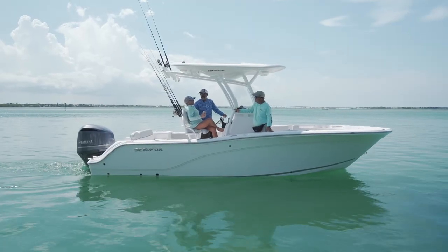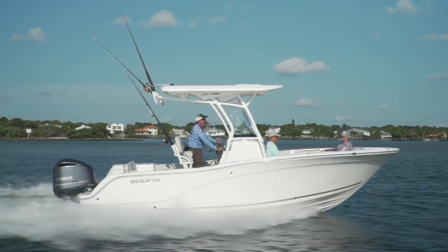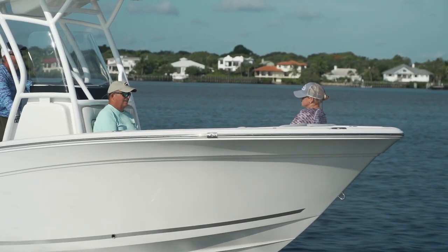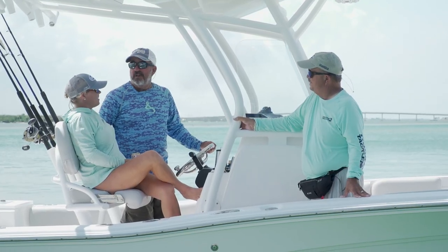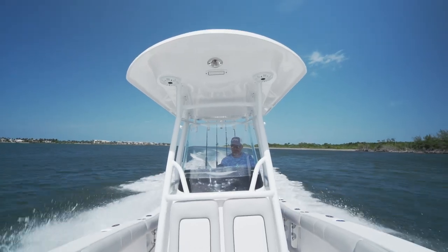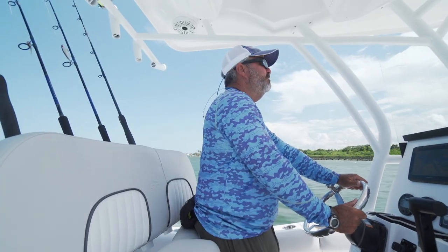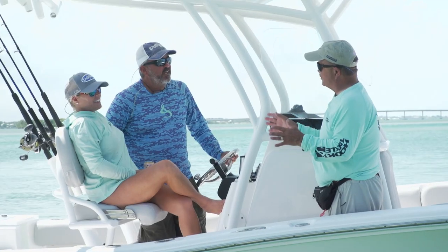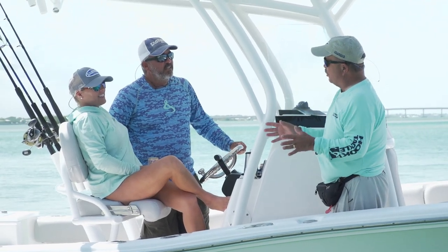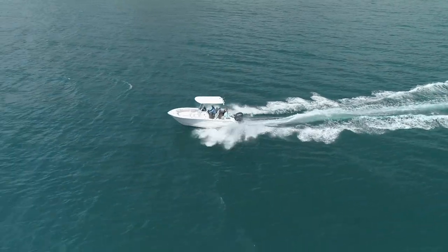I had a ball on this boat today — I could redo the whole entire day. We do over three dozen boats over the course of the summer and the days start to run together, but this little 22-footer really pleasantly surprised me. The lesson from today: you can't judge a boat strictly by its size. This one can handle some chop.